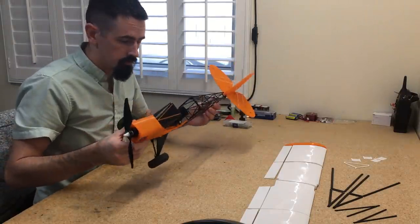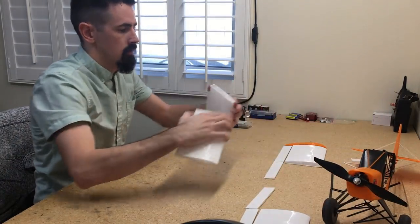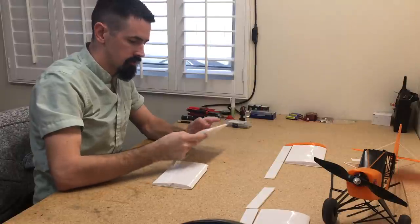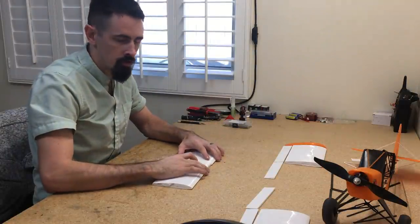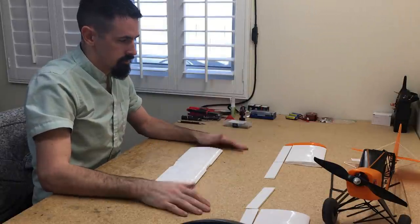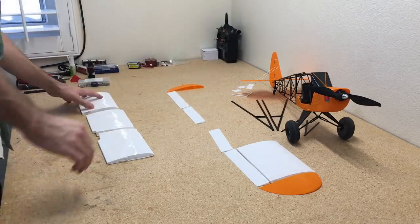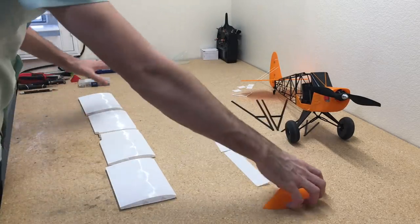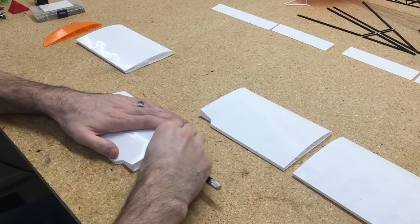With the fuselage all complete and ready to fly, we'll set that aside and start working on the wing. The wing is pretty easy — we just need to clean up the edges a little bit and get them prepared for glue so the adhesion is better. Then we'll put the ailerons and flaps on and get this thing ready for the maiden flight.